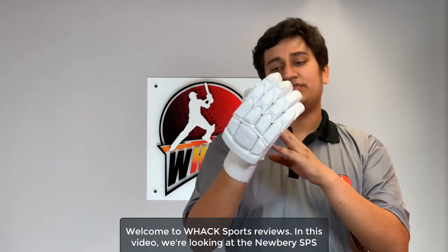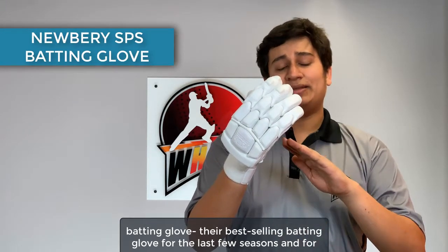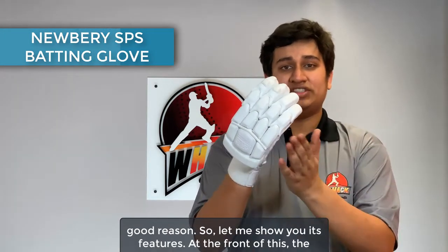Welcome to Wax Sports Reviews. In this video, we're looking at the Newberry SPS Batting Glove — their best-selling batting glove for the last few seasons and for good reasons. Let me show you its features.